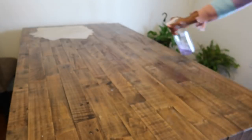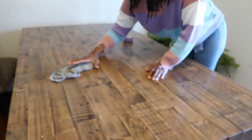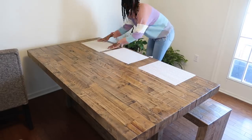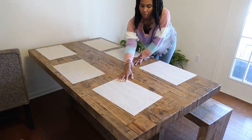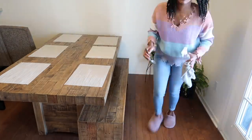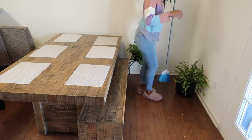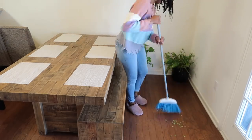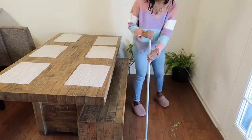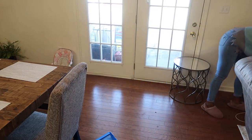Here I am going to clean off my table with some Method cleaner. If there is ever anything that you like in my home, I try my best to link everything on my Amazon store — you can find my Amazon store link down in my description box. For this video, I actually tried to give you guys some more relaxing type music. Let me know in the comments — do you guys prefer upbeat music that gets you moving, or a relaxing playlist while you are cleaning?